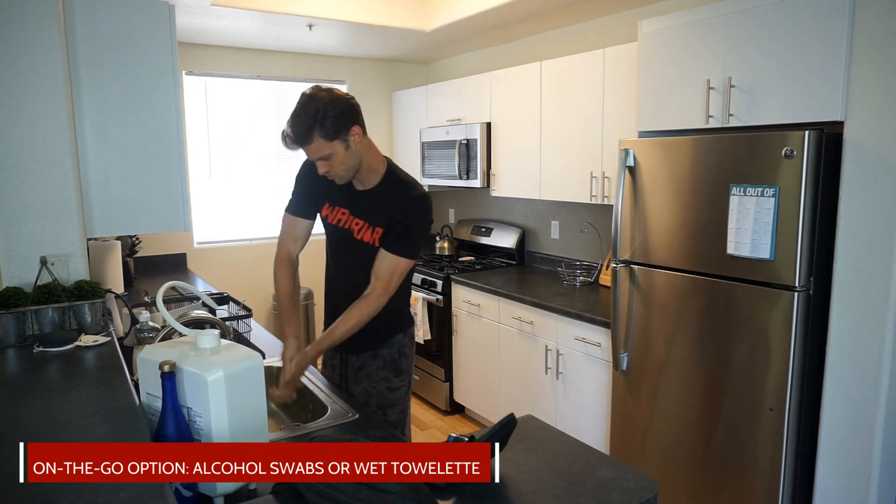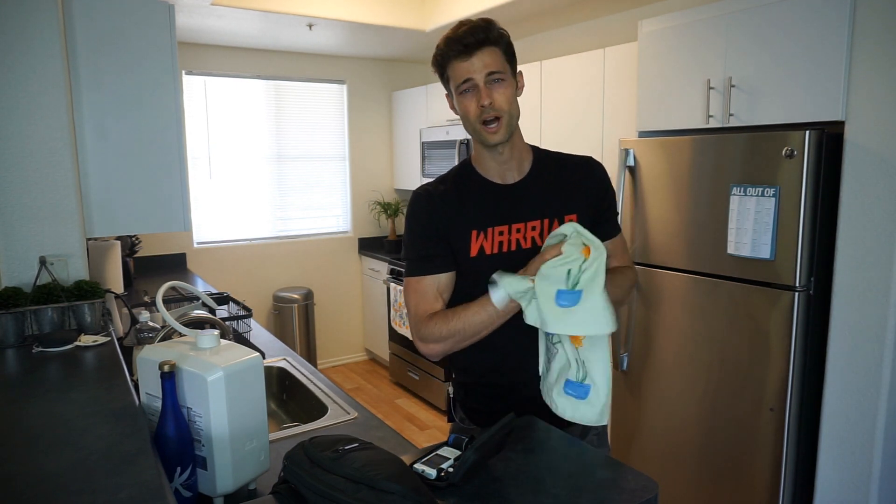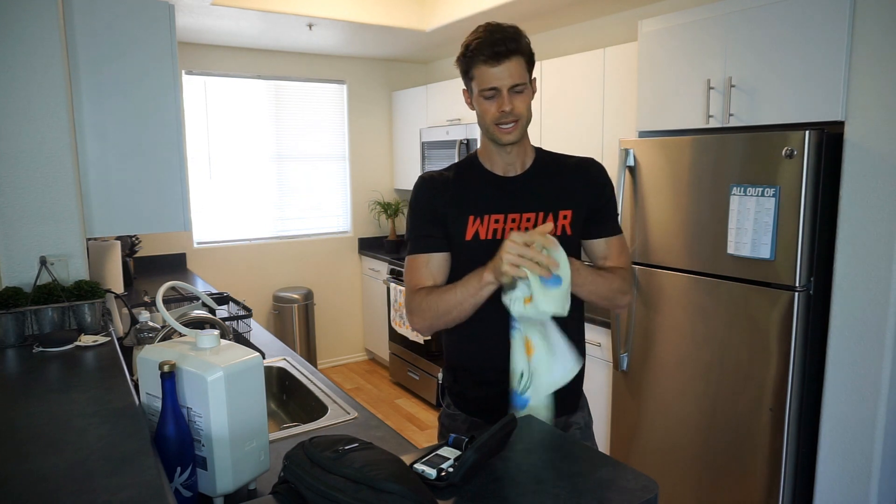First things first — we're going to wash our hands. Make sure your fingers are clean. Reason being, if you have sugar or anything else that can alter the blood sugar measurement, you might get a false high. Your blood sugar might be at 93, but the meter shows 250. If it's 250 and you take medication to bring that down but you're actually at 93, you might have a hypoglycemia event or a low blood sugar. So we wash our fingers to make sure they're nice and clean, and we make sure they're nice and dry because we don't want water on our fingertips either — water can dilute the blood and throw off readings.